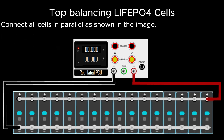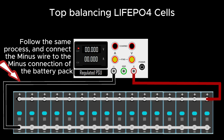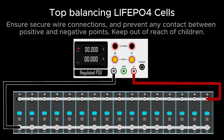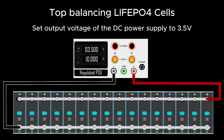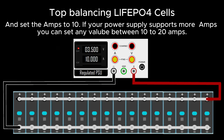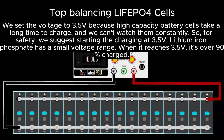Connect all cells in parallel — 16 cells for 48 volts or 8 cells for 24-volt systems. Connect the positive wire of the power supply to the positive connection of the battery pack, and the negative wire to the negative connection. Ensure secure wire connections and prevent any contact between positive and negative points. Keep out of reach of children. After double-checking connections, switch on the power supply while keeping the voltage level at its lowest point. Set output voltage to 3.5 volts and current to 10 amps — or up to 20 amps if your supply supports it.